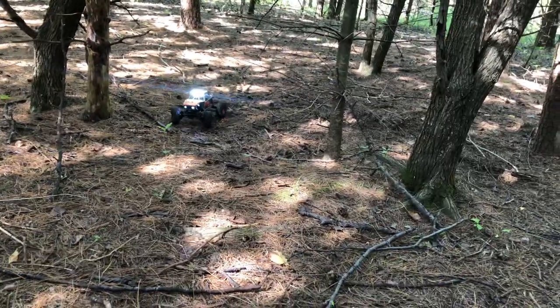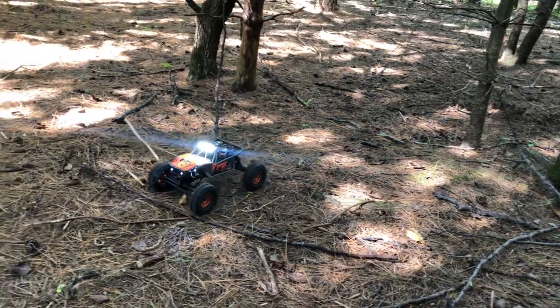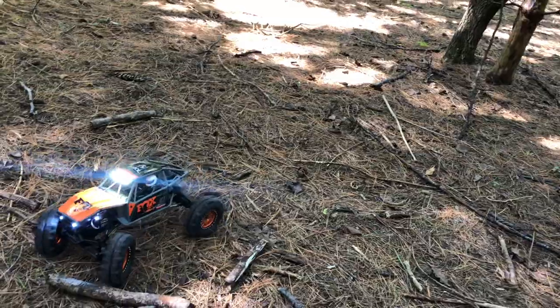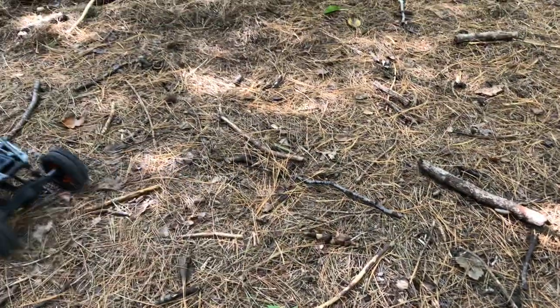I like the look of it. They had two styles — the black and green one, or this Fox orange and gray one — and I chose the orange one. I'm kind of glad I did because these wheels look really good with this color scheme.